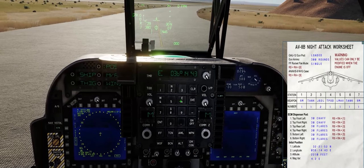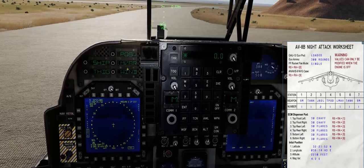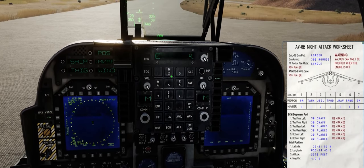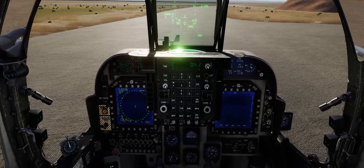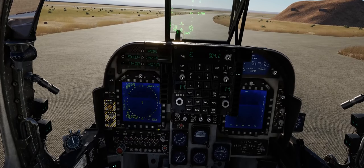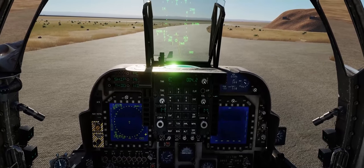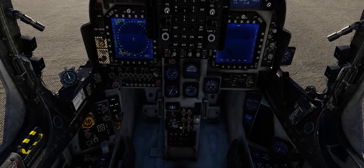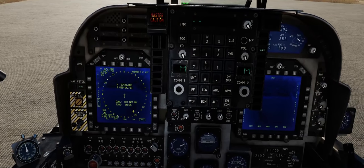Next we need to enter our magnetic variation for King Hussein Air Base here in Jordan. We'll go down to magnetic variation on the OSB buttons and enter East 4.2, then Enter. Now we can actually start the INS alignment. The aircraft will not start an INS alignment if you do not have these values inputted into the aircraft data page, and it will also not align the INS if you have the parking brake turned off — so keep that in mind. I know that has frustrated some players who turned off the parking brake and then tried to align the INS.